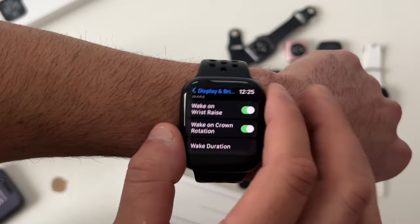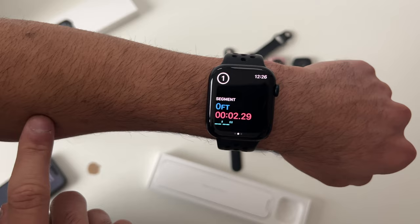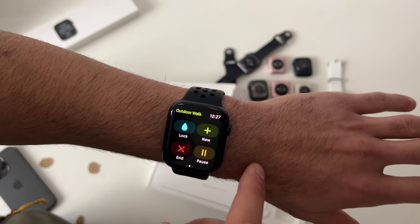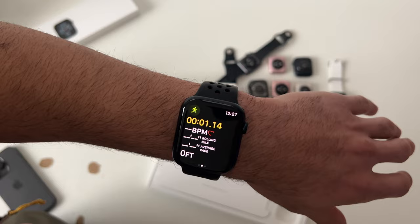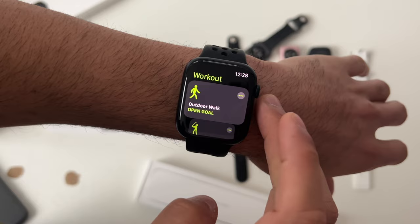In the workout app, once you select a workout, the countdown timer can be bypassed by just tapping on it. A double tap during the workout creates different segments. If you want to change the workout without ending your calorie tracking, switch to the workout page, tap the plus icon, and select the next workout. Tapping the three-dot icon gives access to additional settings to fine-tune certain workouts to your preference.